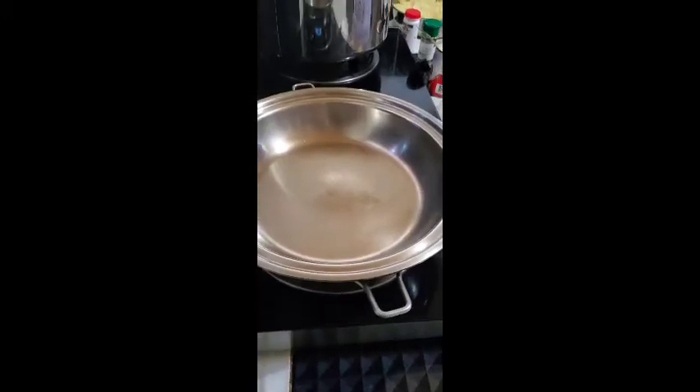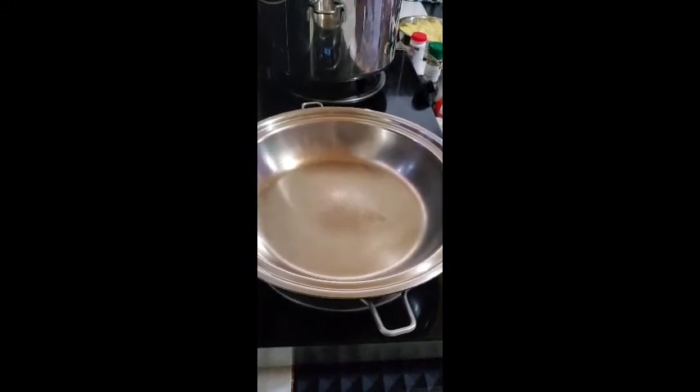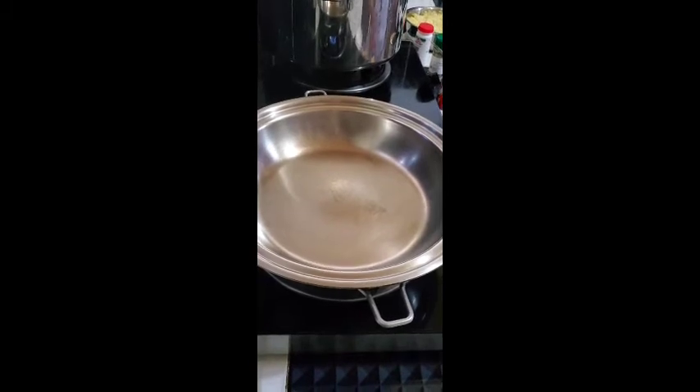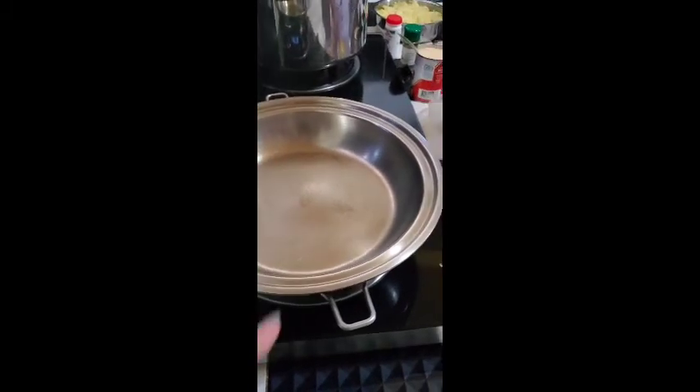Good day everyone and welcome once again to our Salad Master Cooking Show! It's me again, your head chef Anne Baringit. What we're going to do now is mashed potato the Salad Master way. We're using the 10-inch gourmet pan, preheated 5 minutes.